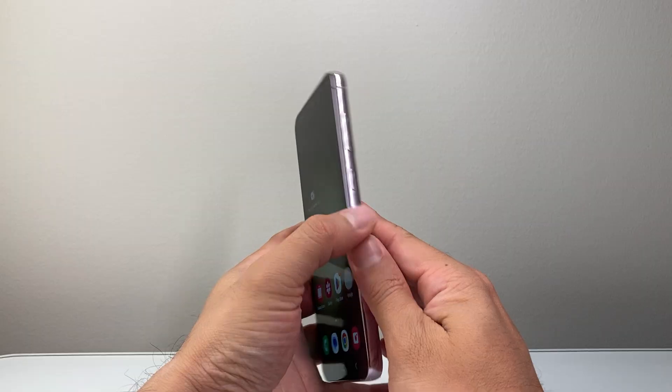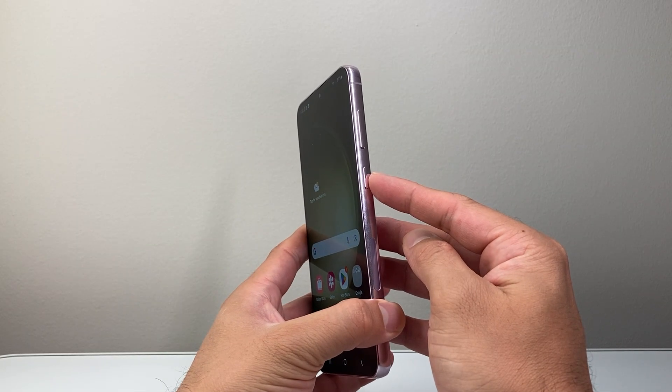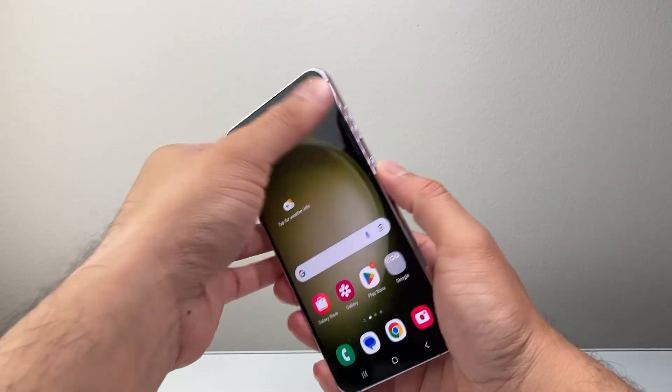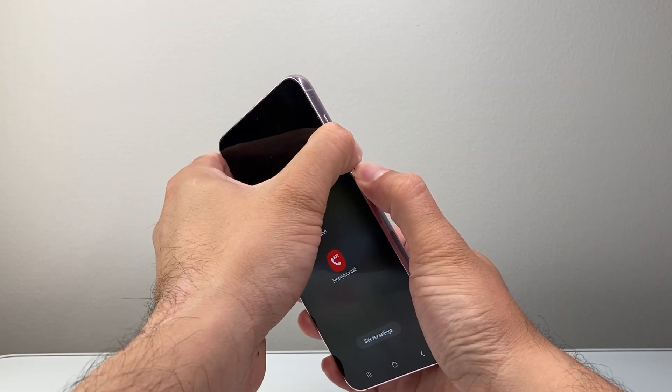So what you're going to do is locate on the phone the volume down button and the power button. What we need to do is simultaneously hold these two buttons at the same time. You're going to use two of your thumbs to hold them down and try to just